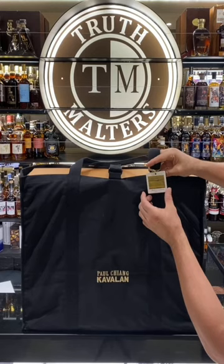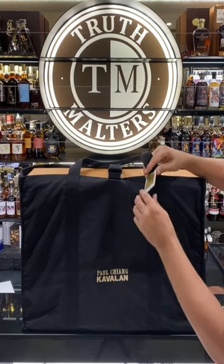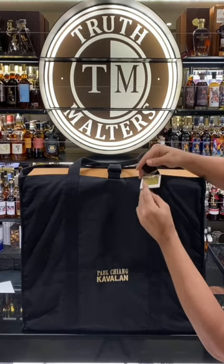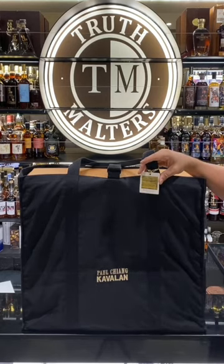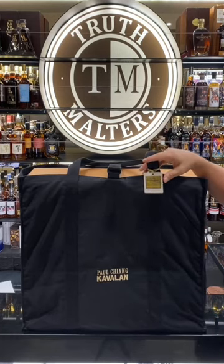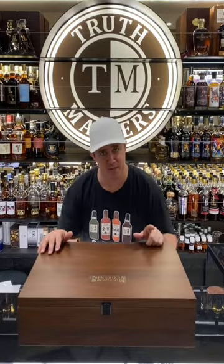On each bag there's actually a tag that shows which set it is, which series, and it has a little bit of info showing the canvas that would be inside. On the back it shows your number — so this here is number two of 99. You will know for sure which set you have just by the outside, and you'll know the canvas painting inside. So let me get around to getting this out of the bag, and then I'll tell you a little bit more about this series and about the whiskey that they chose.